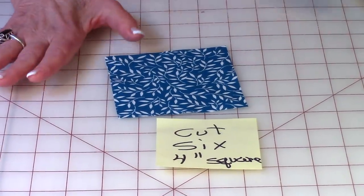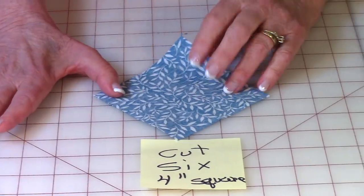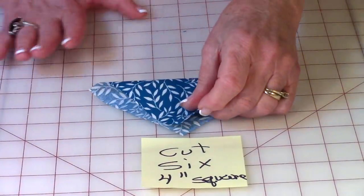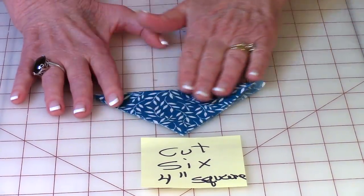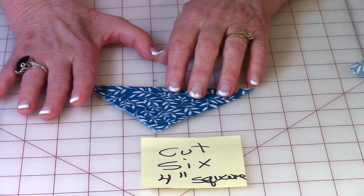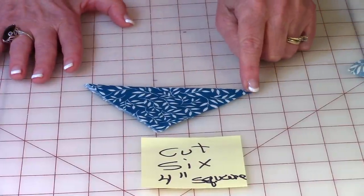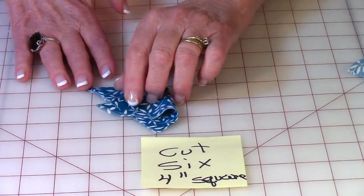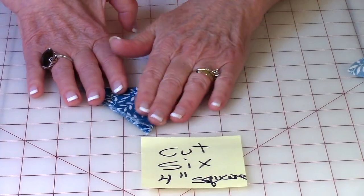Now you're going to take those six squares to your ironing board. Turn each one over so the back side is facing up, and fold it corner to corner like this. With your iron, press it. Here's my folded edge — you're going to take this corner and fold it over to this corner, folding it in half again. With your iron, press it.